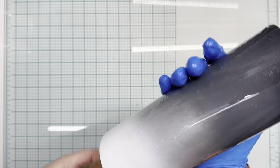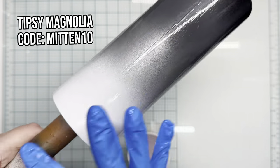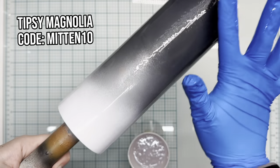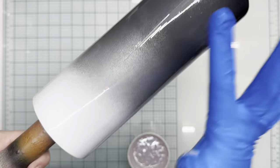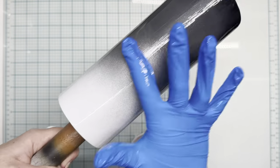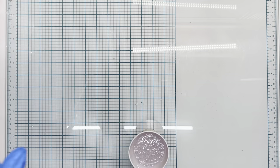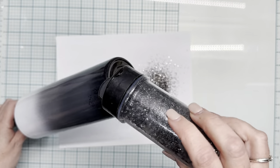You can use Mod Podge or glitter glue instead, but using chunkier glitters gives you better full coverage and helps keep the glitters from poking up. Epoxy tends to lay glitters more flat than glitter glue application does, so I would definitely recommend that.